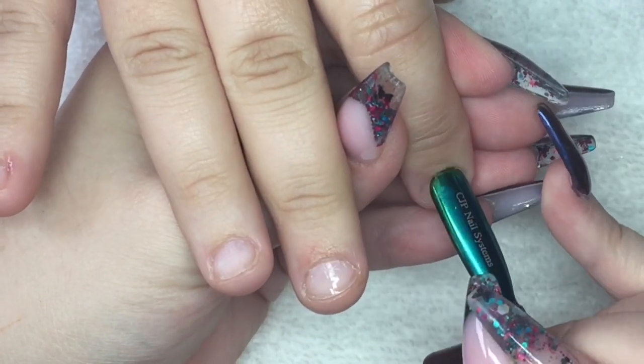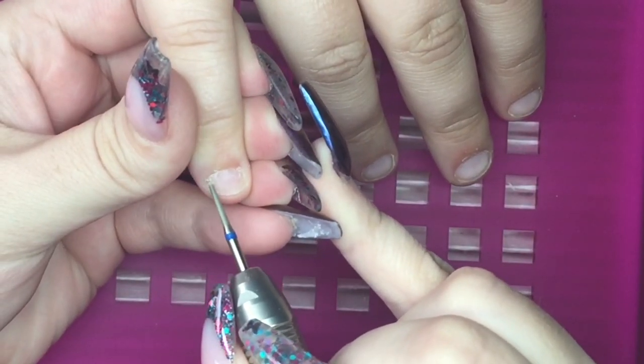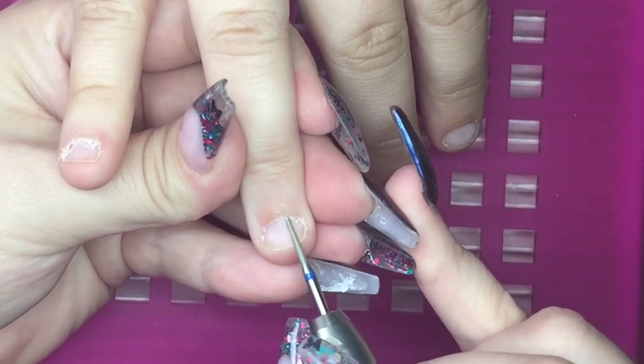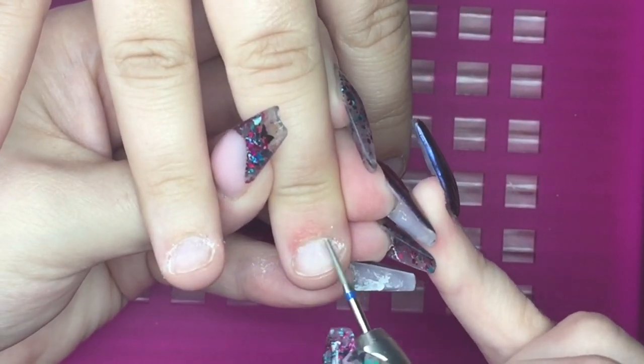I'm starting off by sanitising the hands and pushing back her cuticles. I'm going to go in with my diamond cuticle bit and really pay attention to the side walls and cuticle area, even more so because you normally find with nail biters that there is a lot of skin you can get away.